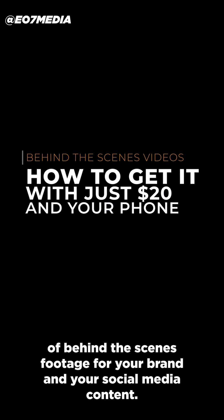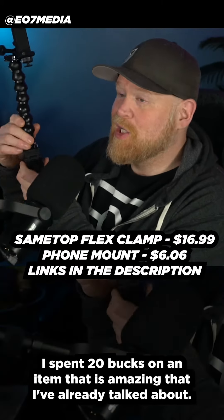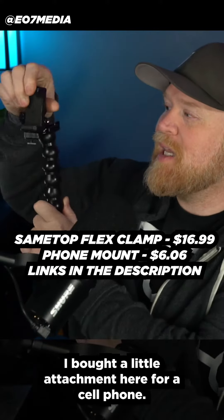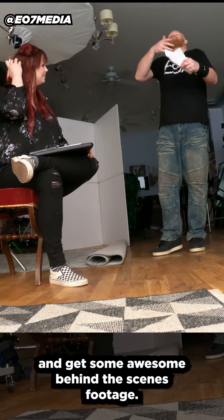Today I'm going to be talking about the importance of behind-the-scenes footage for your brand and your social media content, and how to get it. I spent 20 bucks on an item that is amazing. I bought a little attachment here for a cell phone — you can literally clamp this anywhere on your shoot and get some awesome behind-the-scenes footage.